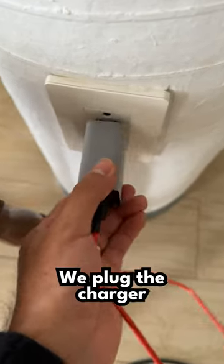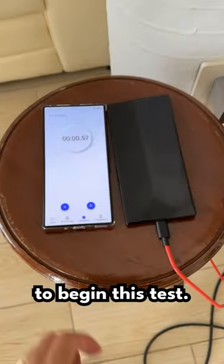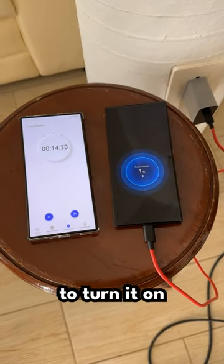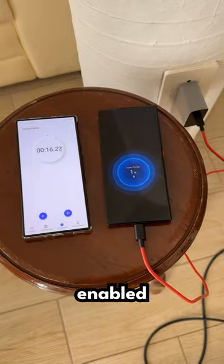We plug the charger into the power and start a timer to begin this test. It already shows 1% and says supercharge, but I'm going to turn on turbocharging to make sure it's enabled.